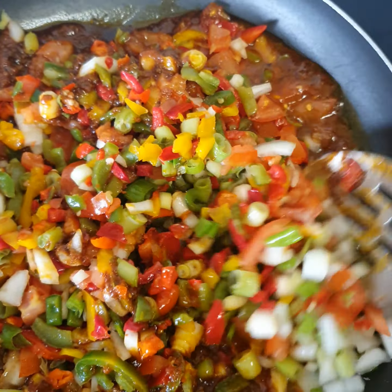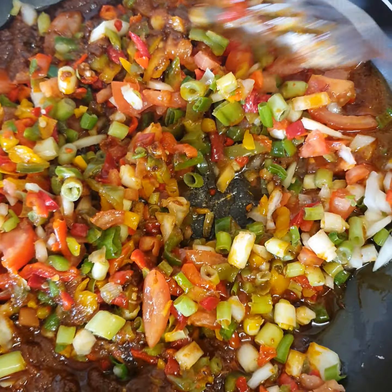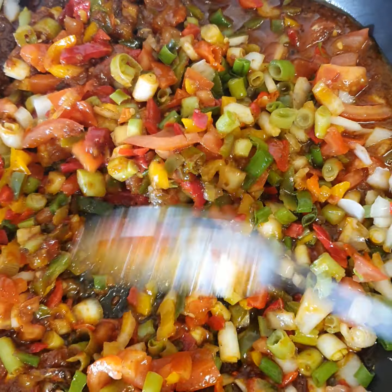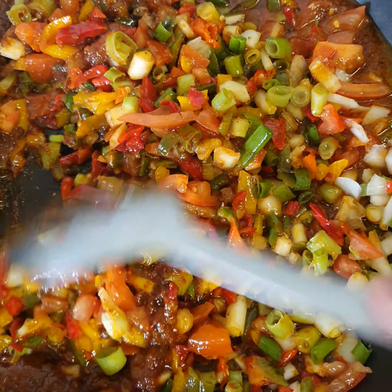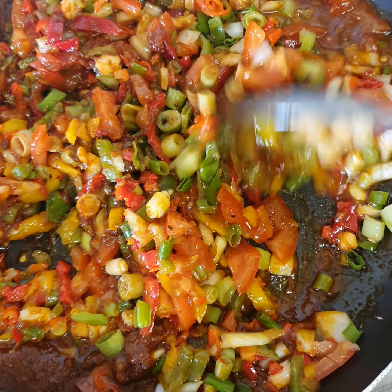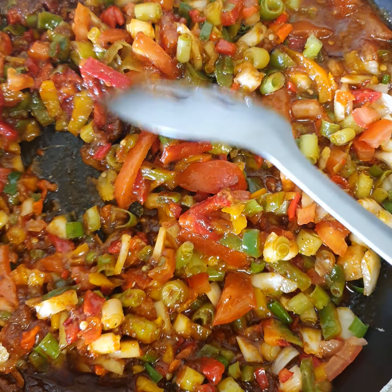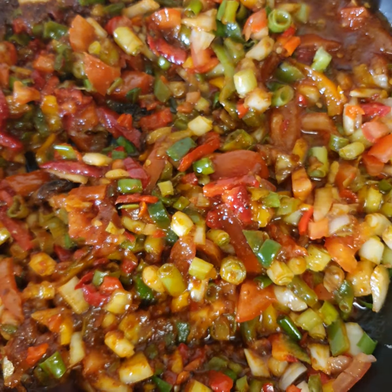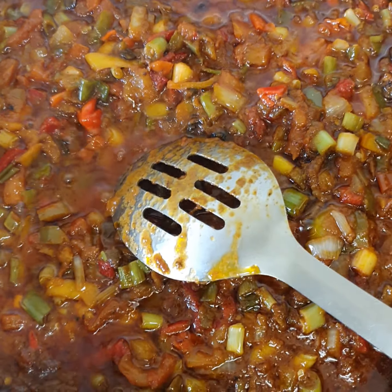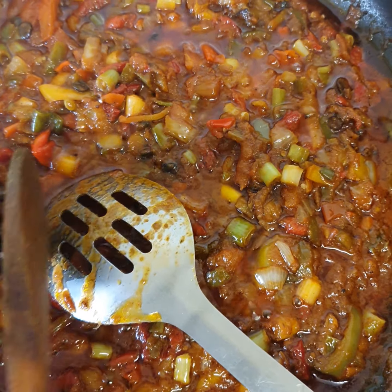Now it's five minutes, so I'm going to be putting the snail in.